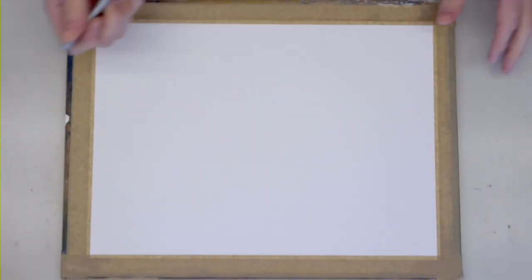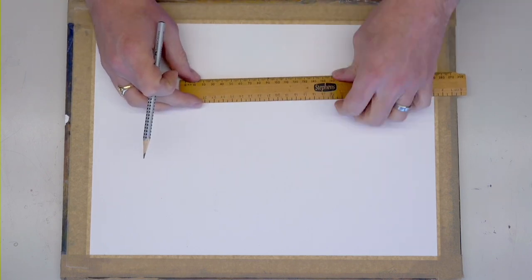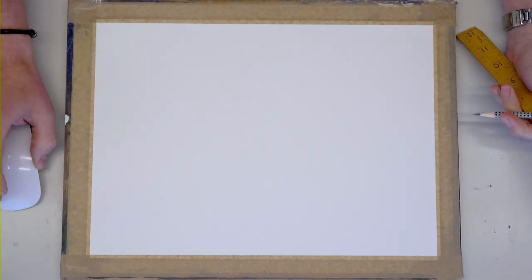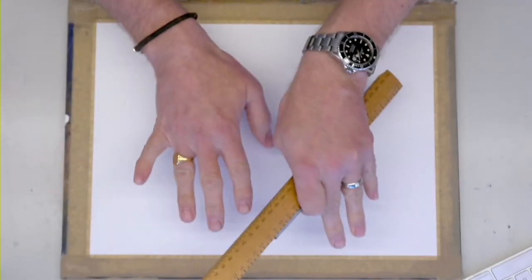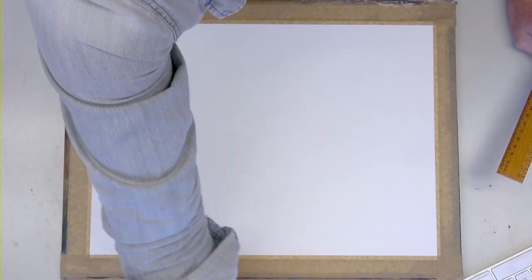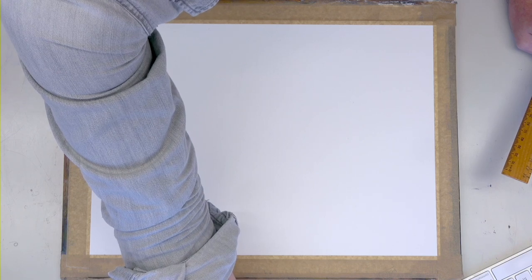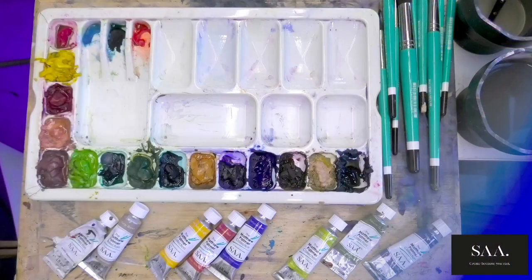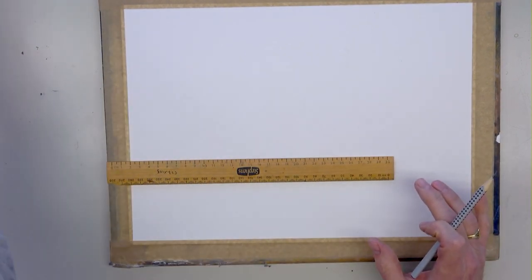I'm going to grab a pencil and do a little bit of a sketch. I want to start with a pencil and ruler and, in my mind, divide this into thirds roughly - that's going to really help things along. There was a brief camera orientation issue - first time that's happened in all these years of live streaming.